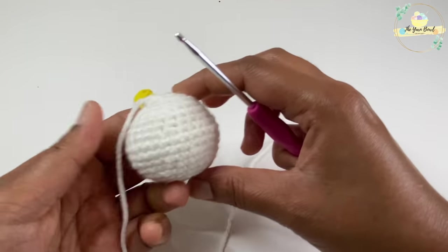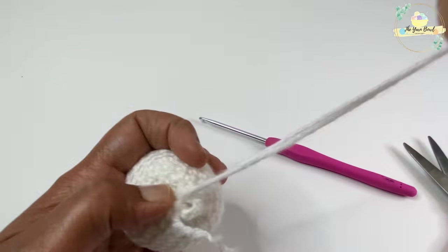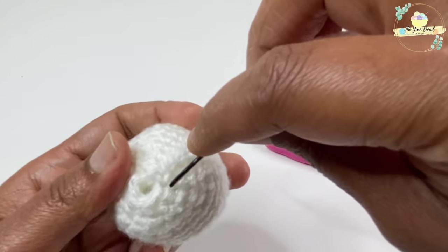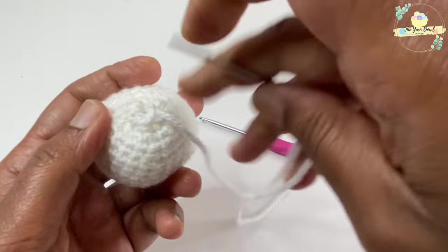We have completed Skellington's head. There is a small opening remaining — sew it closed with a tapestry needle to close the opening.